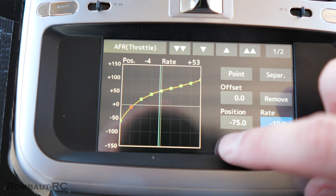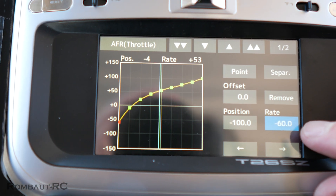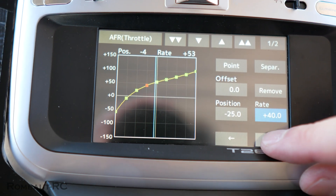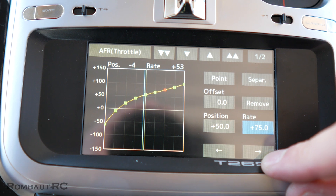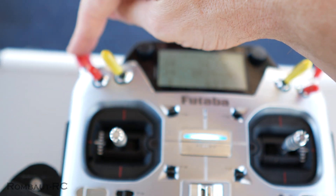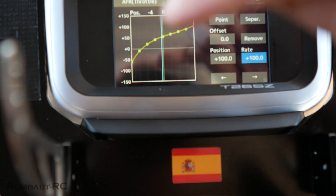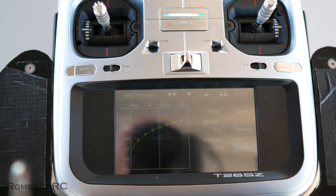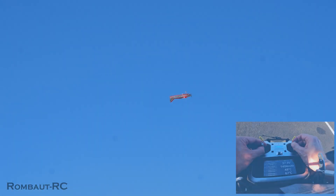I'll show you the last values. Straight out of the box, the idle — the Ralenti — is right now at negative 60, and you can have a quick view of my points for every single one up to 100. I'm using a mix with one of my switches to basically raise or reduce that idle point, so I can have different idles for my downlines and for my spins. But that's pretty much it — let's do another flight.